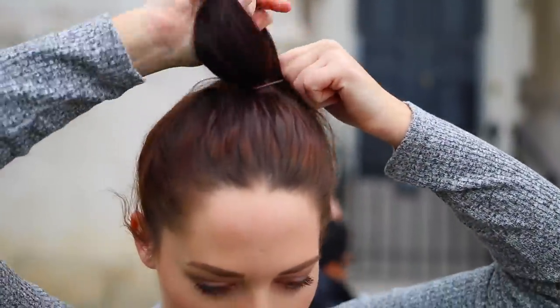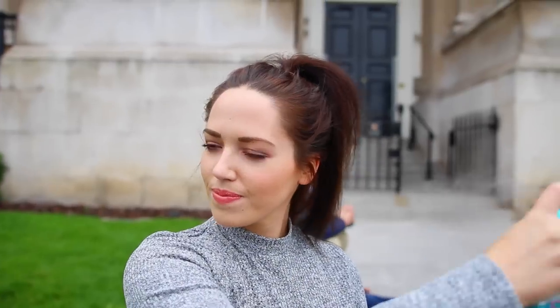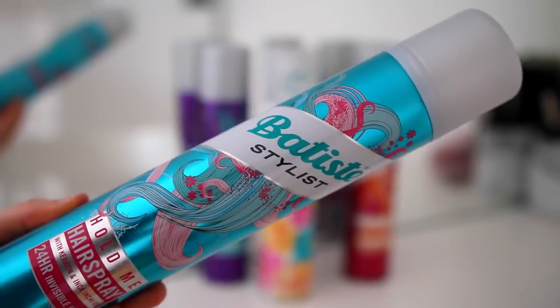I got my elastic band stuck around the lid of the Batiste spray so my face was a picture! Anyway, back to my hair — I took the Batiste hairspray, which is my new favorite, it's super good at holding styles into place. I sprayed that on the roots of my hair and into the ponytail, and then I was ready to conquer the world.